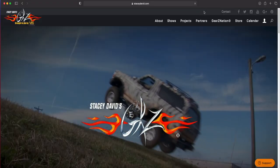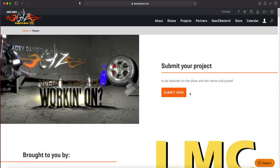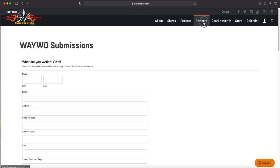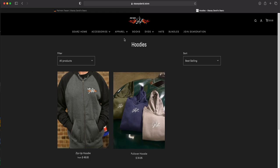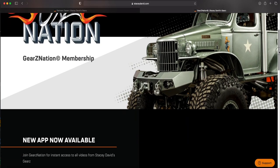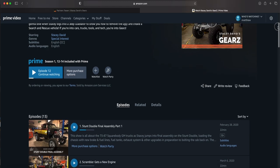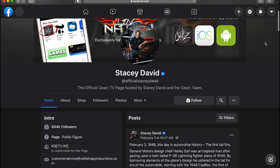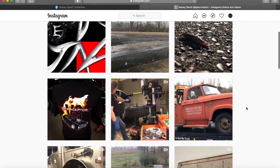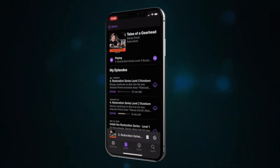For the rest of you guys, if you want to get in on this and get your project featured on the show, you've got to send it to us. Go to our website, go to Gears Nation, and submit it into what you're working on. The website's also the place to find out more information on any products you may have seen on the show, any Gears merchandise, and how to join Gears Nation so you can stream any of our episodes commercial-free. Also, don't forget to check us out on Amazon Prime, where you can watch past and current seasons of Gears, and check out our new show, Stacey David's Restoration Series. Finally, don't forget to like us on Facebook and Instagram so you can get some behind-the-scenes footage of our weekly web series, Shifting Gears.